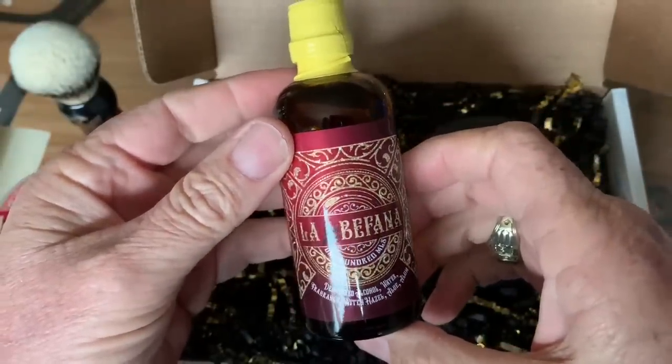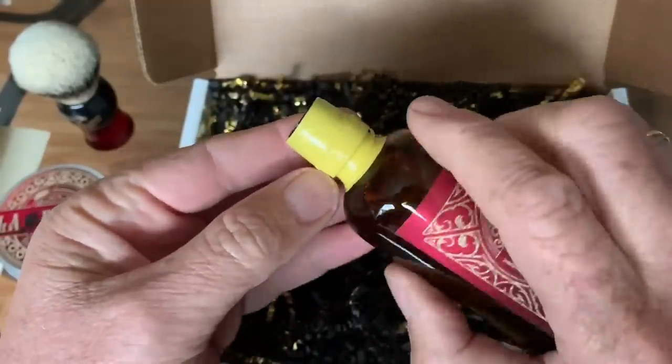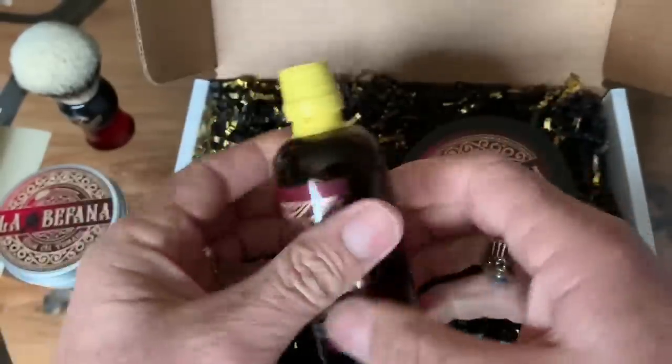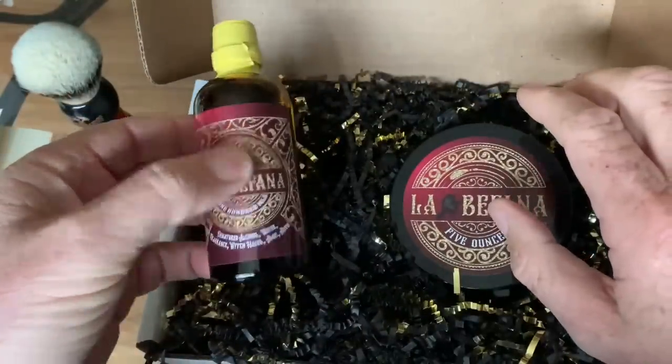100 milliliters. Very nice. They really don't want this to leak. I'll open this up in the shave den. Now that we've got this all unpacked, we're ready to rock.